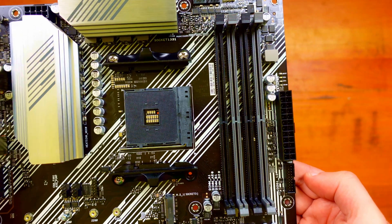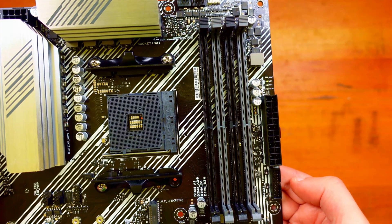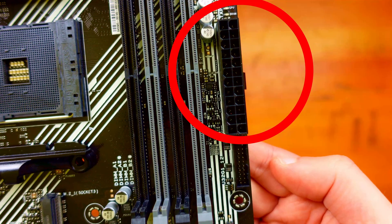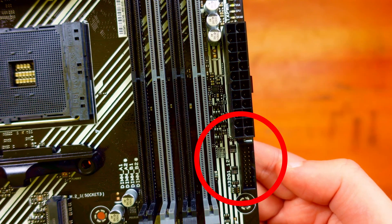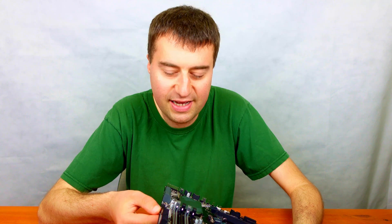We have four DIMM slots that can take up to 128 gigabytes of RAM — so 32 gigabytes in each slot. We then have the 24-pin motherboard connector for your power, and then we have a USB 3 Gen 2 connector on the motherboard so you can connect your USB 3 front panel.